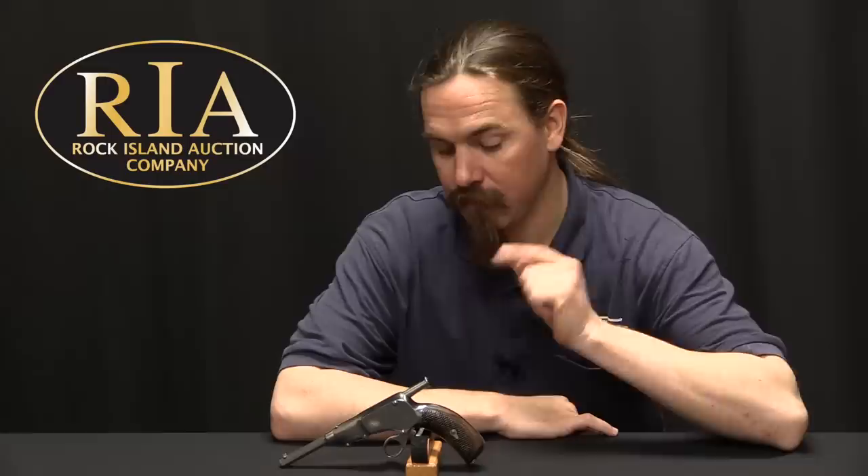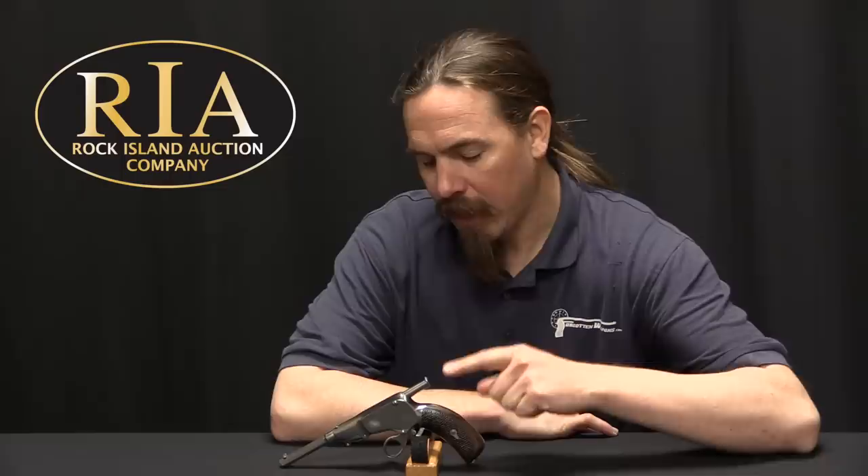Hi guys, thanks for tuning in to another video on ForgottenWeapons.com. I'm Ian McCollum, and I'm here today at the Rock Island Auction Company taking a look at some of the guns they're going to be selling in their upcoming April of 2018 Premier Firearms Auction.